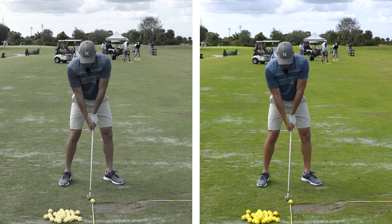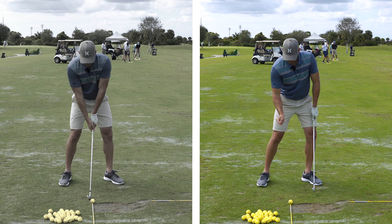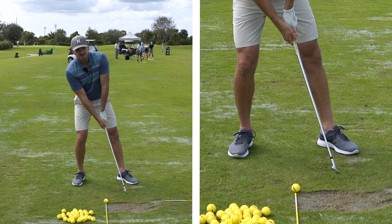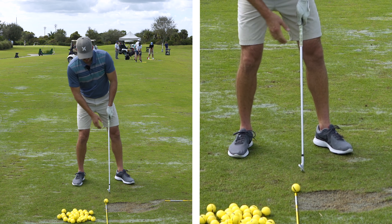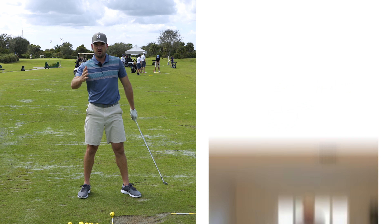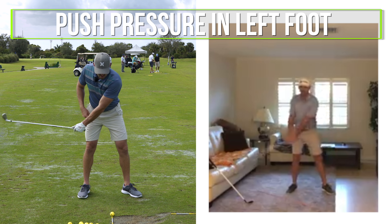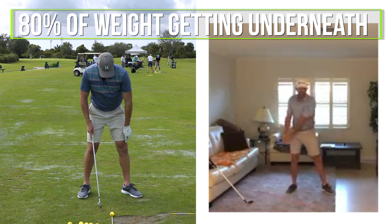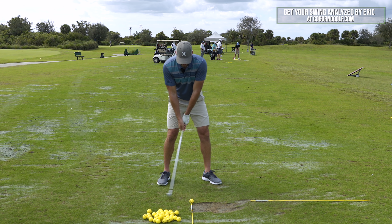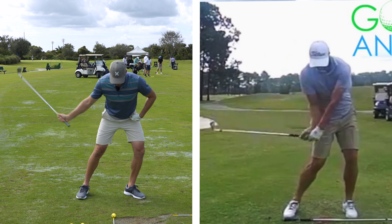With Chris, when he goes up to the top of the swing, he gets up here to the top — let's say we're starting 50-50. When he goes up to the top, he's still 50-50. But from this top position on the way down, there should be a shift into the lead side — probably 70-80% to the left towards the target. If I push more weight forward, that's going to increase the odds of me being able to strike the ground in front of the ball. If I go back to 50-50 and put more weight to the right, that would decrease it.